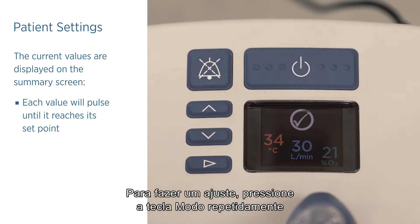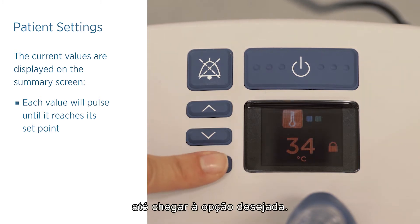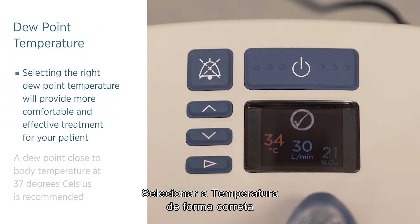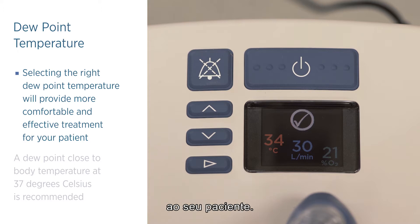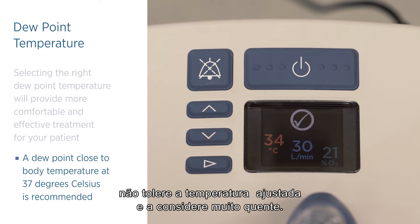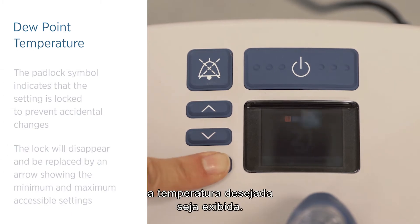To make an adjustment, press and release the mode button to cycle through the set point screens until you reach the desired option. Selecting the right dew point temperature will provide more comfortable and effective treatment for your patient. A dew point close to body temperature at 37 degrees Celsius is recommended, though you may reduce the dew point temperature if the patient finds the gas temperature too warm. Press and release the mode button repeatedly until the target dew point temperature is displayed.